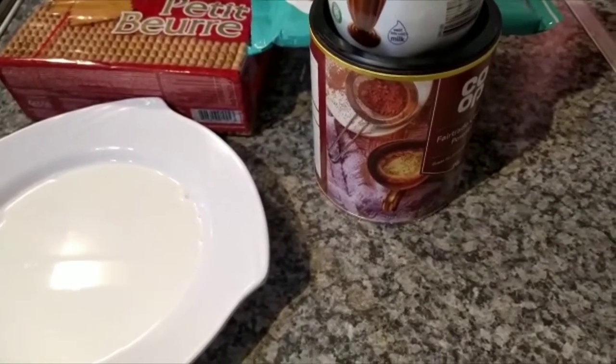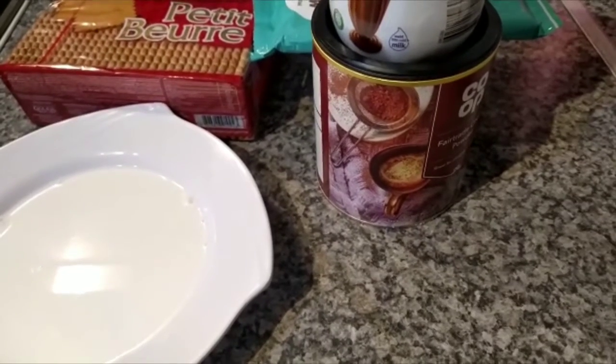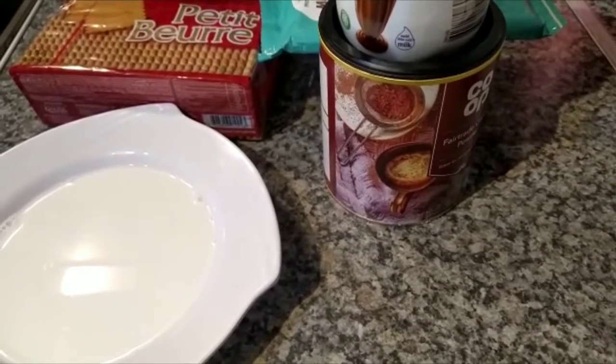Hello guys, welcome to Fun and Jakey's channel. Today me and my brother will be teaching you how to make the biscuit cake. It's very nice because you don't need to use the oven.